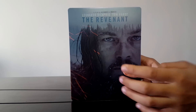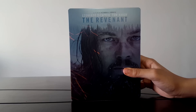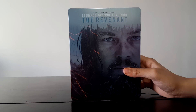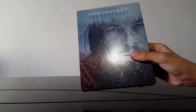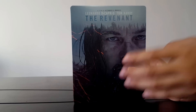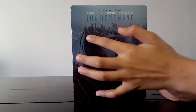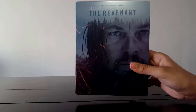Aquí pueden apreciar mejor la imagen. Pueden ver que acá arriba ya tenía el título en inglés — es Leonardo DiCaprio, Tom Hardy, un filme de Alejandro González Iñárritu. Aquí podemos ver, brilla bastante. Aquí también las chispas, y tenemos acá al estilo de la intro de True Detective, donde se pueden ver los pinos, el bosque. La verdad, muy, muy padre.